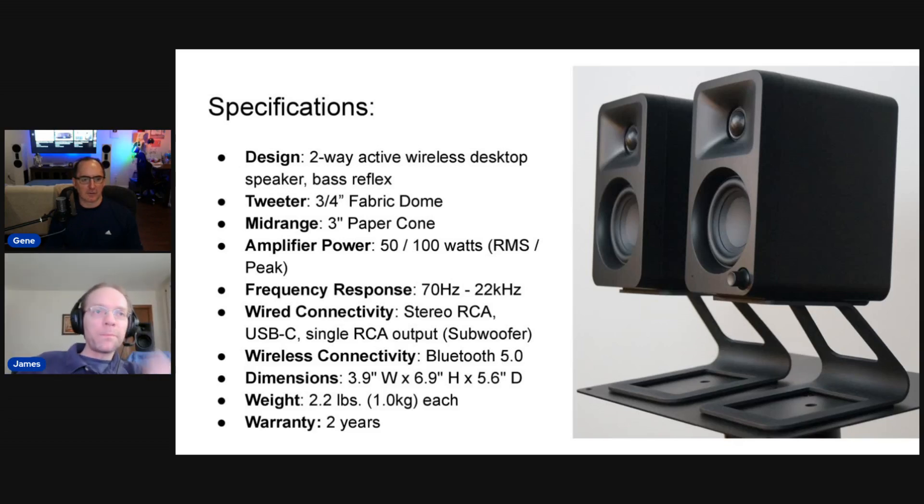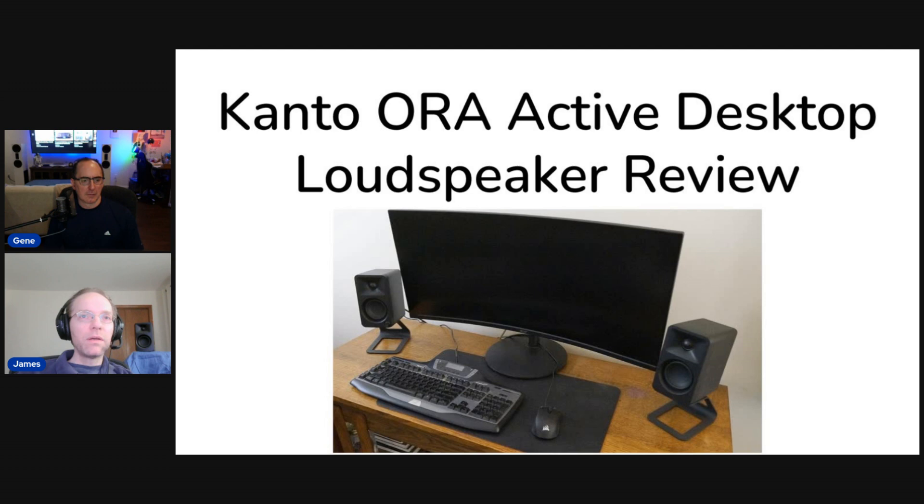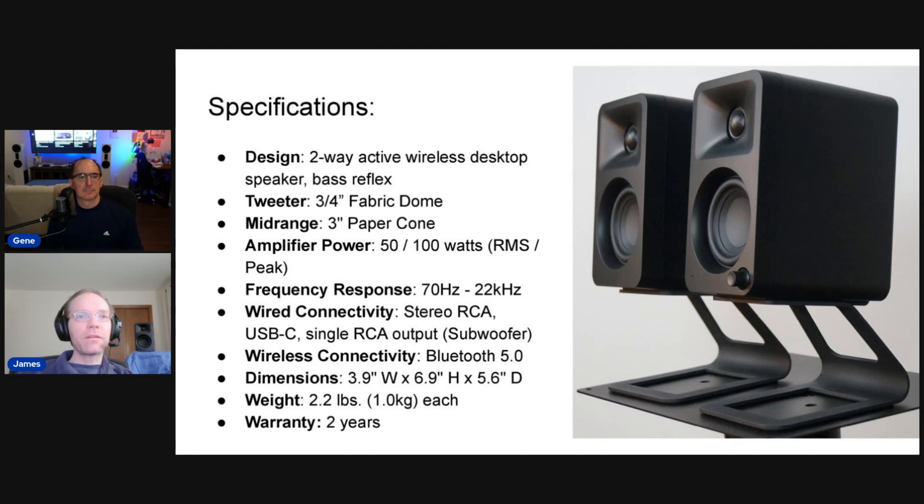There's a lot of technology in that little speaker. If you look closely, you can see it's got a waveguide on the tweeter, and a three-inch paper cone woofer. It's a 50-watt system total — each woofer gets 16 watts and each tweeter gets 9 watts. It has a bunch of inputs: it's active with an active crossover and DSP, analog RCA inputs, a USB-C input, Bluetooth connectivity, and it even has a subwoofer output.